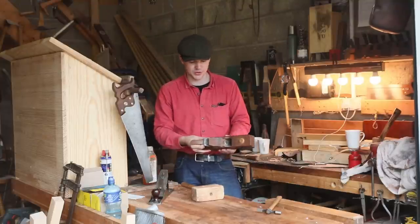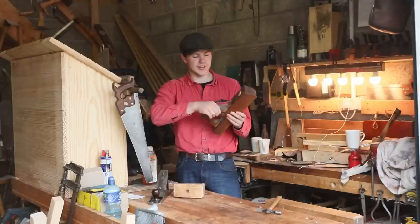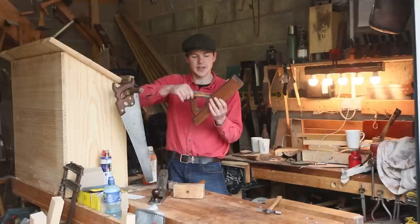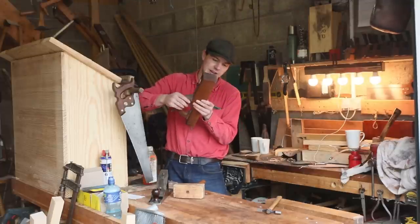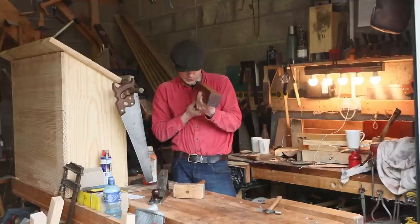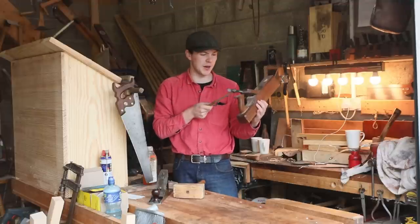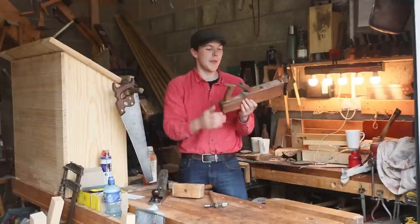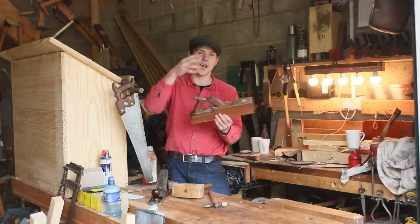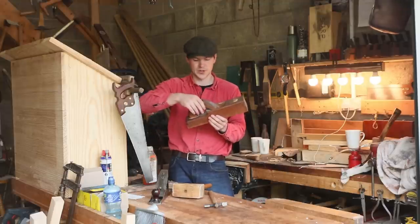They're a very simple plane to adjust. If you just tap the back the iron will retract, but if you hit it hard enough the whole thing will come apart, and then you can slide it back into place. You eyeball how far down the mouth you want it to come and do your adjustment with a small pin hammer. They're almost always bedded at around 45 degrees, sometimes high or low angles, but generally 40-45 degrees.